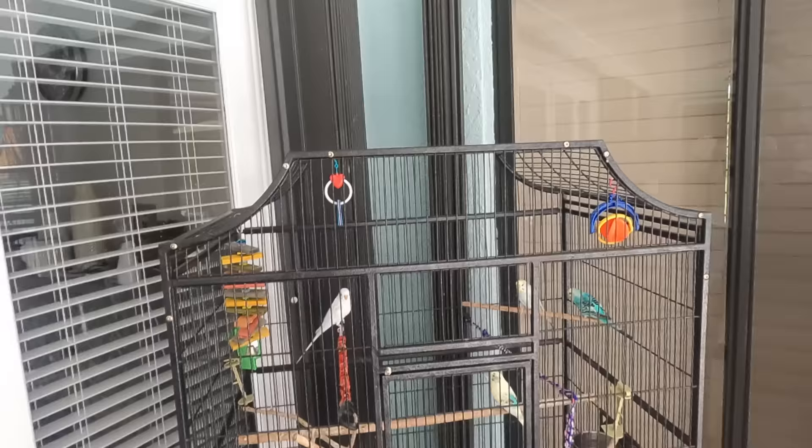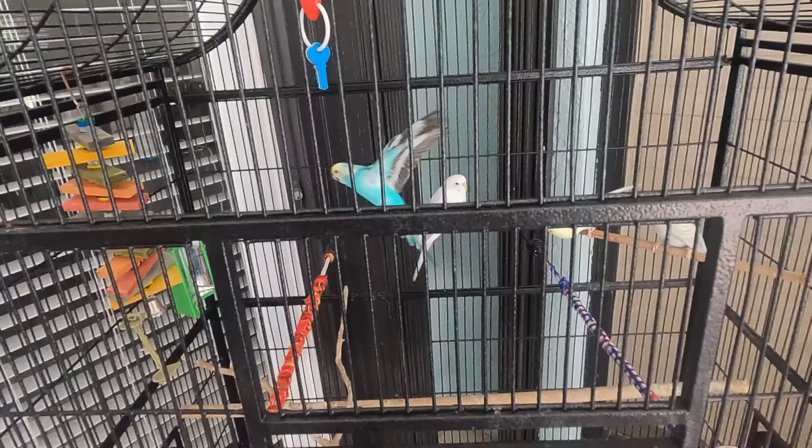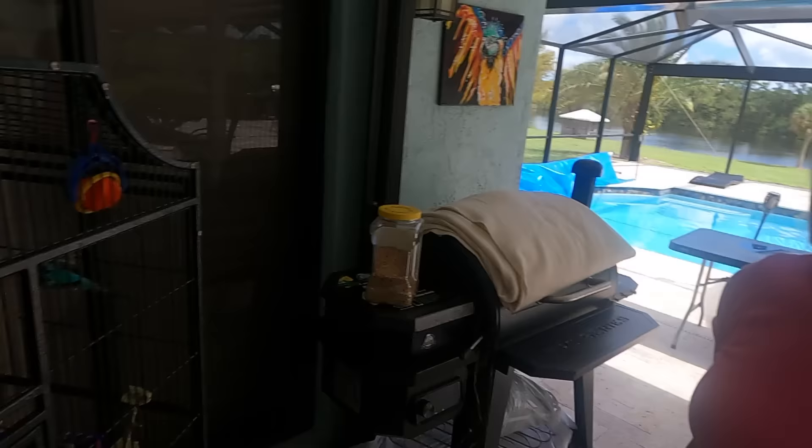We also wanted to introduce you guys to our animals around the house. The interesting story behind this white parakeet — I found him out in the field in Wellington, Florida, brought him back, and he seemed lonely, so we got him four friends. This is Alfred, Gerald, Coconut, and Starfruit. Josie named two of the parakeets — she's kind of a fruit addict, which is how we came up with the fruit names.